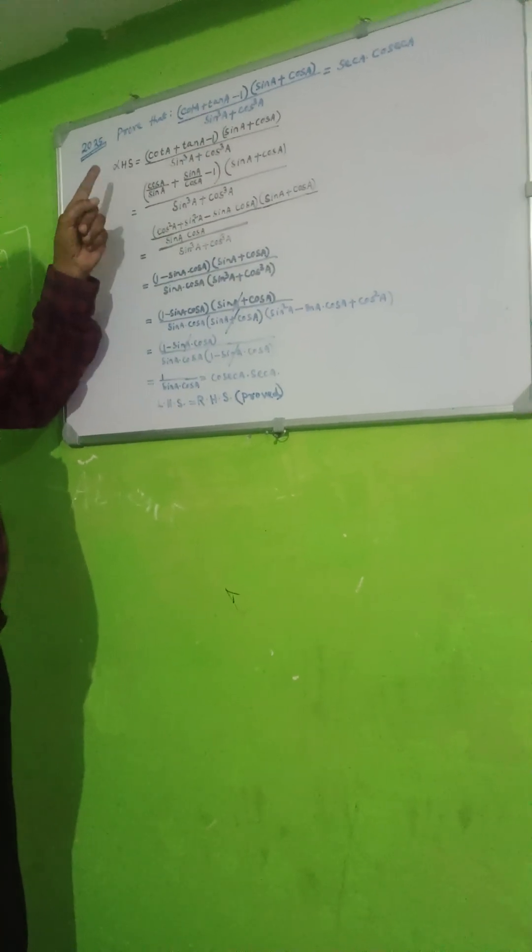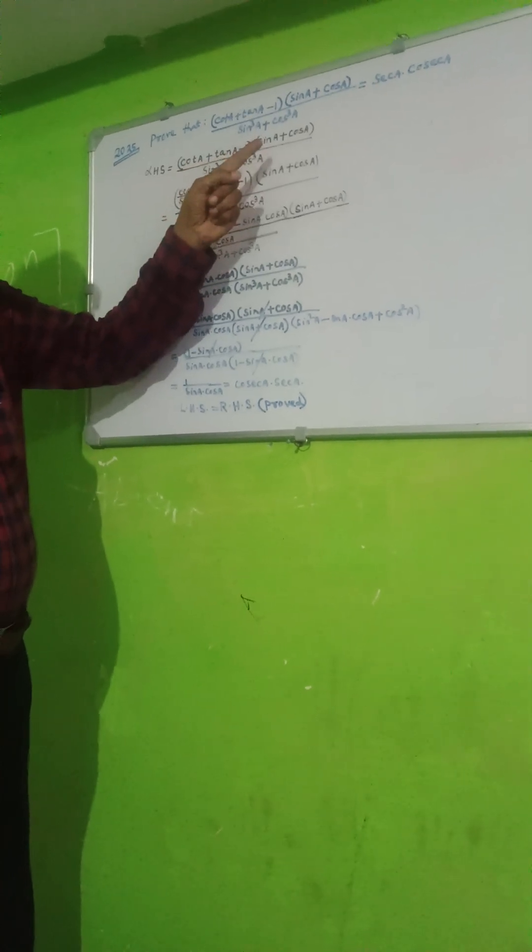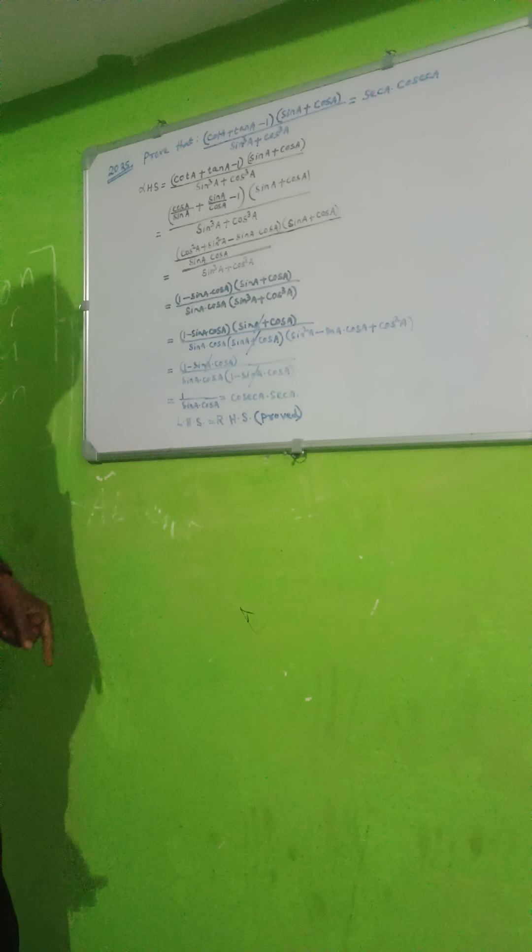So we can take LHS. LHS: cot A plus tan A minus 1 into sin A plus cos A upon sin cubed A plus cos cubed A.